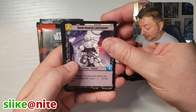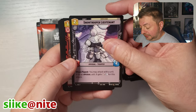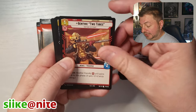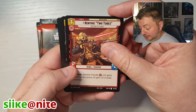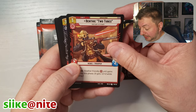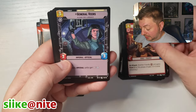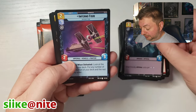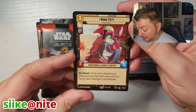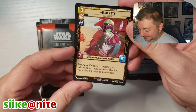Eric Lee again with that Snow Trooper Lieutenant. I've got to look for more of his art in this set. I've been trying to look for it. That Snow Trooper just looks so cool. Benthic Two Tubes — I like that, it's a cool looking card. General Veers uncommon, Inferno 4 uncommon. Whoa — legendary Boba Fett! That's our third legendary.